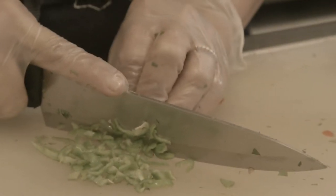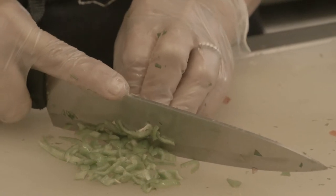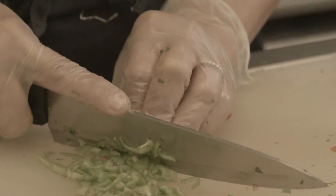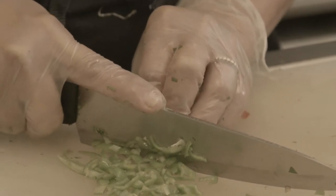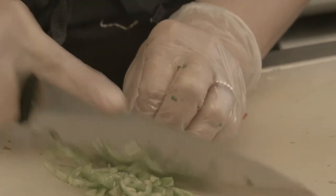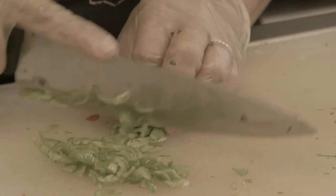I thought they are the Hungarian peppers, but then I go to the store and ask, and they say, 'Are you talking about the long hot peppers?' It's like, okay, if that's what you're calling them, that's fine. I'm happy with that. But they're much tastier than the jalapeno.